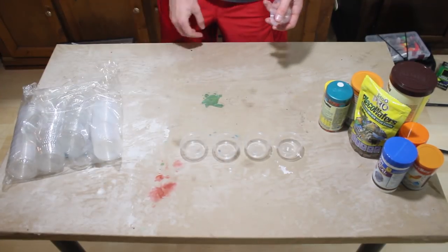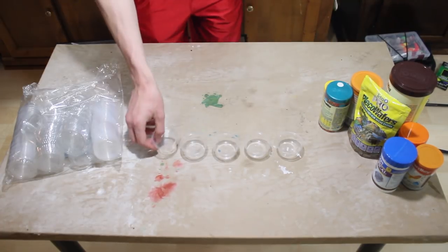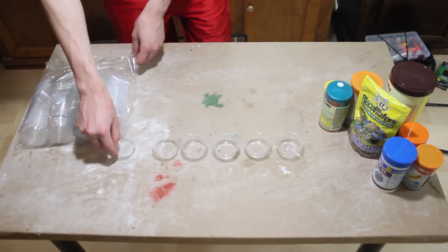So we've got Monday, Tuesday, Wednesday, Thursday, Friday, Saturday — six days. I need to prep food for six days because I'm coming back a week from today.